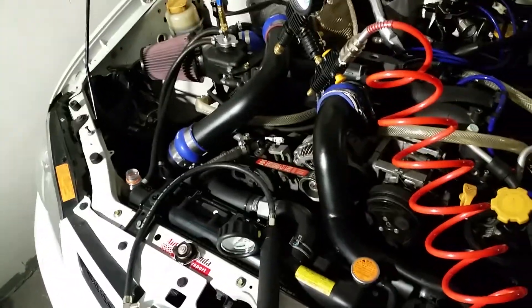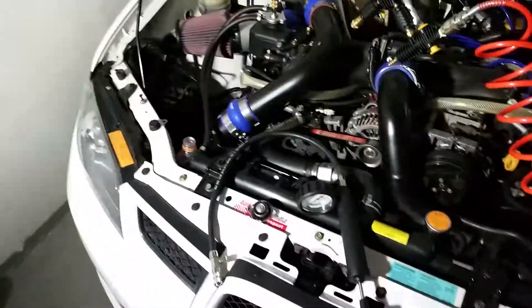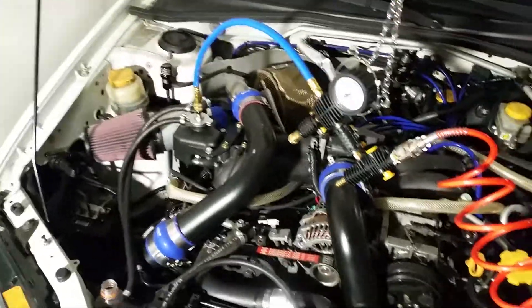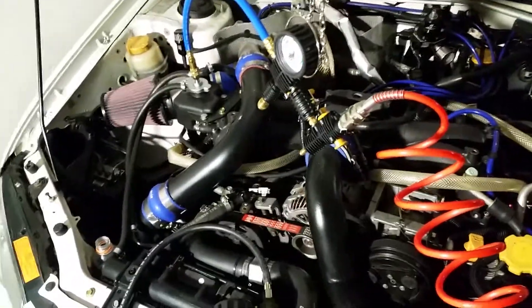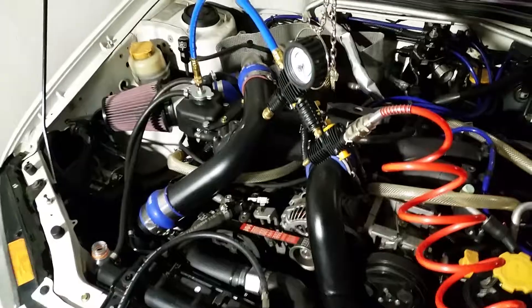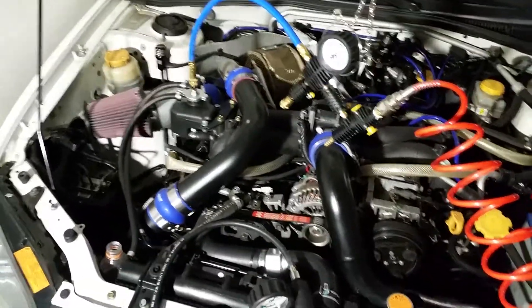What I want to cover today is a coolant system test. I'll do a vacuum test — I just did a pressure test. You can get these pretty cool kits that come with a bunch of different caps, attachments, and testing tools — get them off eBay. I think they're Chinese. I bought this one in the Czech Republic, but I think it's just rebranded — it seems to work fine.